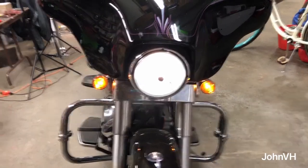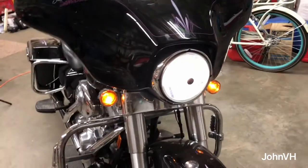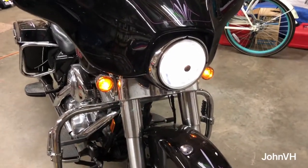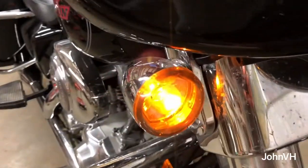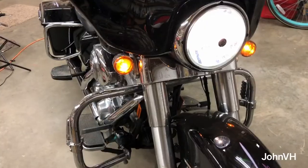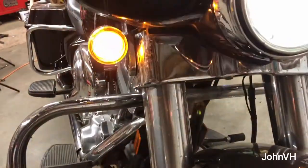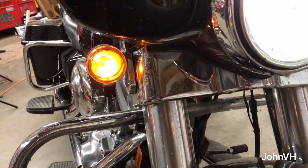Welcome back. Here we have my electric glide — looks like a street glide. We're going to be concentrating on these today. I've got LED inserts for the halo ring, and then the blinker — let me turn my blinker on here. So that's how they look; you guys know what they look like.